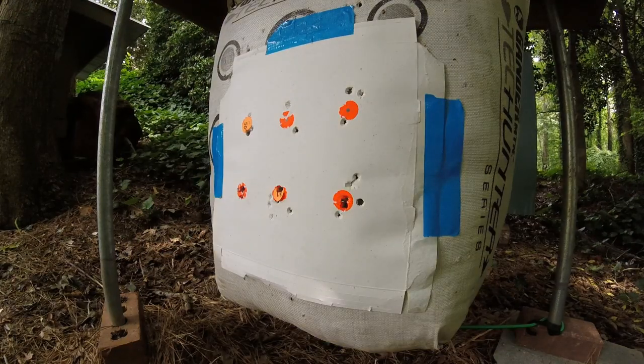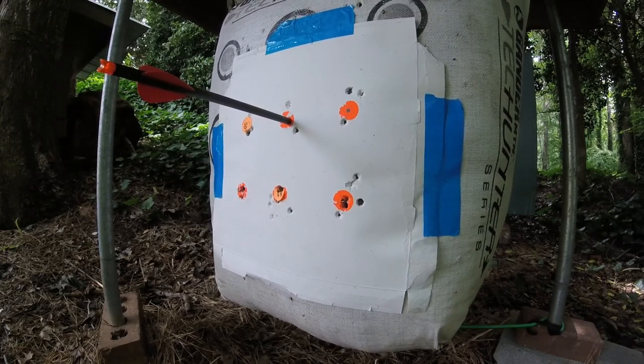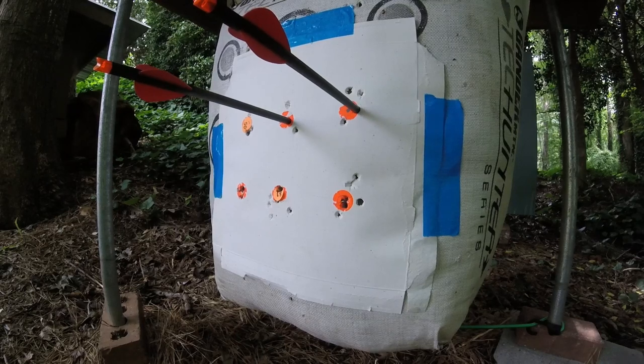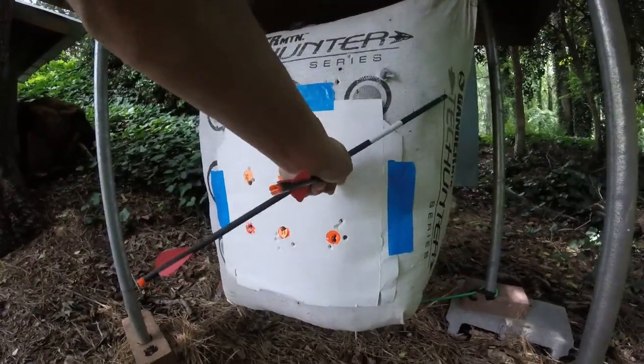Shot those first 4 out of the quiver, now going to shoot the other 2 out of the 6 that I built like this to see how they do. I think I'll take them — didn't get much better than that at 40 yards.